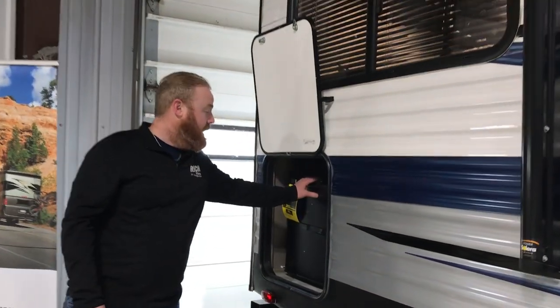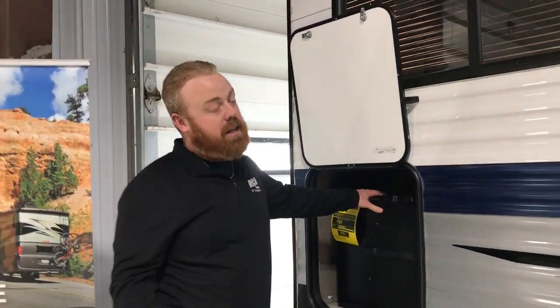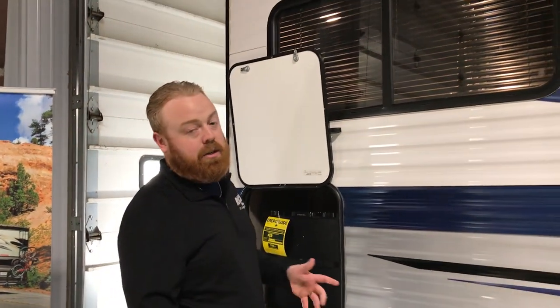One new thing to this floor plan is they have an outside refrigerator. This is a lot nicer in the summertime. You want to get a Kool-Aid, a water, an adult beverage, something out of here — you don't have to walk inside and let all the hot air in. So it's just going to be a lot easier for you to keep it cool.